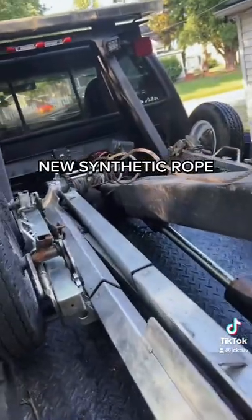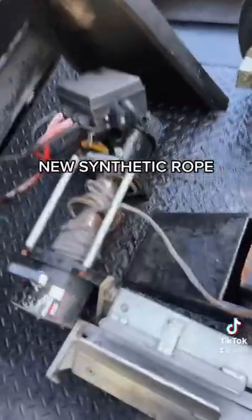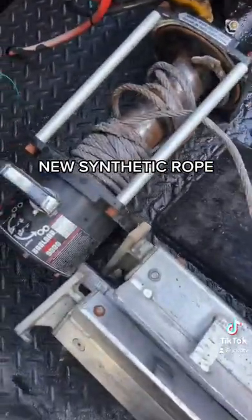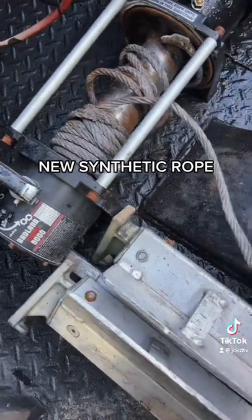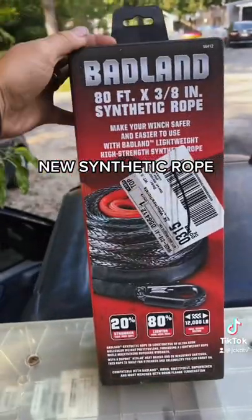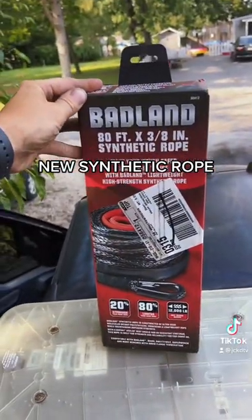Got all that but now it's stuck on top of each other. One of the recoveries I did a long time ago when I first got this thing ended up spooling back on top of itself. Now I can't get that off. Going to put this new Badlands synthetic rope on there and give it a try.